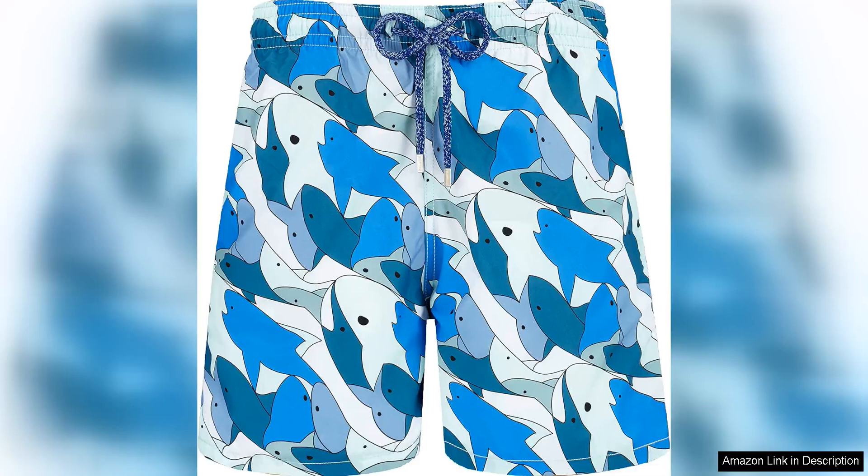With vibrant colors and playful patterns, these swim shorts are a staple for any man's summer wardrobe. The shark all-around design is especially eye-catching, featuring a fun and quirky shark print that adds a touch of personality to your beach or poolside look.